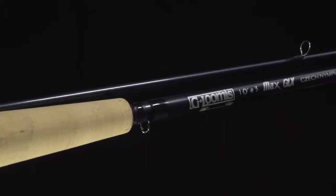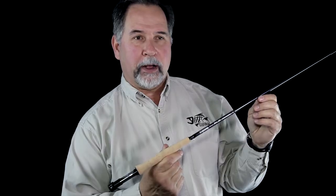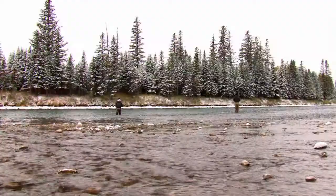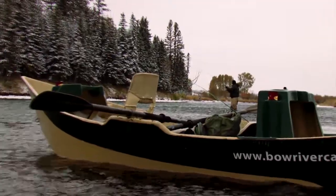Another member of the GLX Trout lineup is the Max GLX Czech Nymph series. These are technical performer rods for a technique developed in Europe for nymphing for trout in competition fishing. These are particularly long and light-tipped rods, very sensitive, intended for a sort of tight line drift fishing for trout.